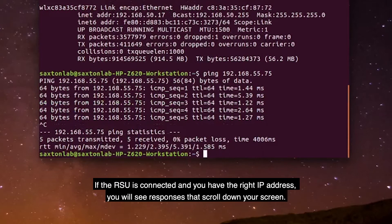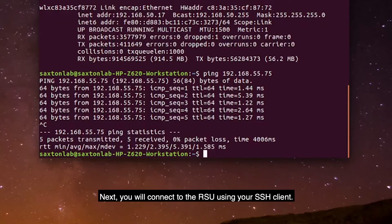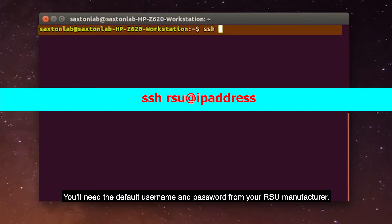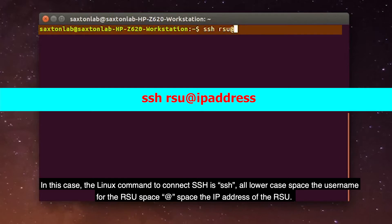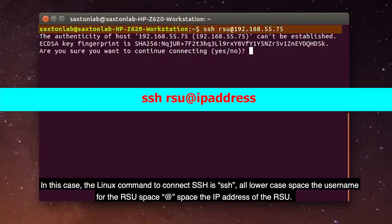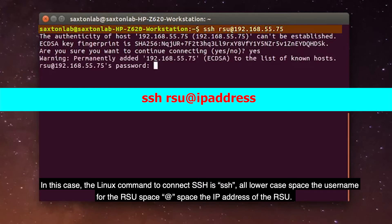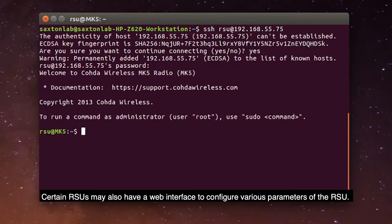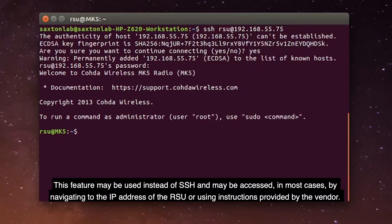If the RSU is connected and you have the right IP address, you will see responses that scroll down your screen. Next, you will connect to the RSU using your SSH client. You will need the default username and password from your RSU manufacturer. In this case, the Linux command to connect SSH is: ssh, all lowercase, space, the username for the RSU, space, at, space, the IP address of the RSU. The SSH client will ask for the password. Certain RSUs may also have a web interface to configure various parameters of the RSU, and may be accessed by navigating to the IP address of the RSU or using instructions provided by the vendor.